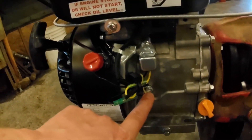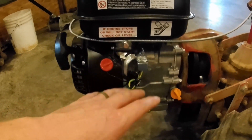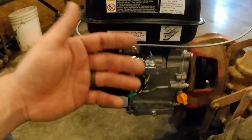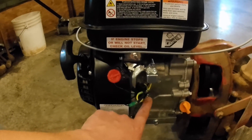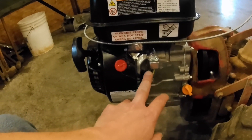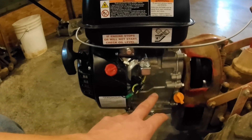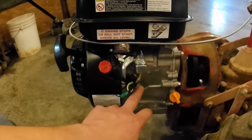The other thing I did was disconnect the low oil shutoff. That's a safety feature on this engine — if you run it low on oil, it automatically stops the engine and won't start back up until there's a sufficient amount of oil to trip the sensor. I disconnected it because the way the tiller operates, it's leaned back so far that my fear is it's going to be triggering the low oil feature even when there's plenty of oil in the engine.